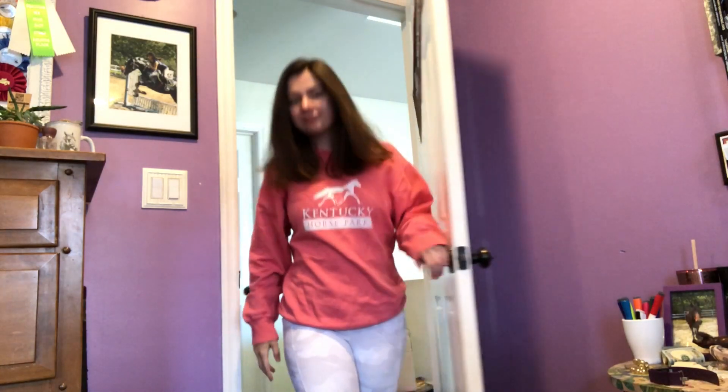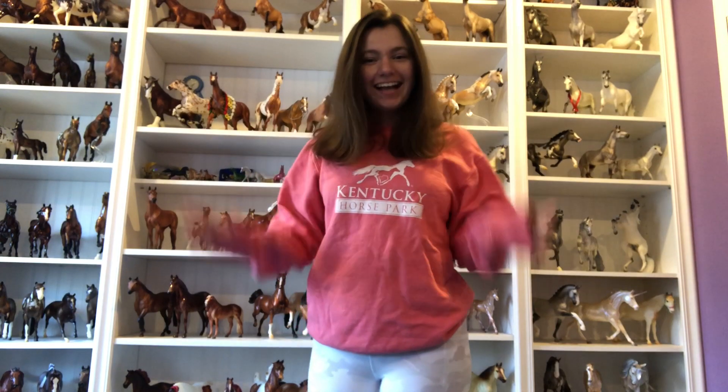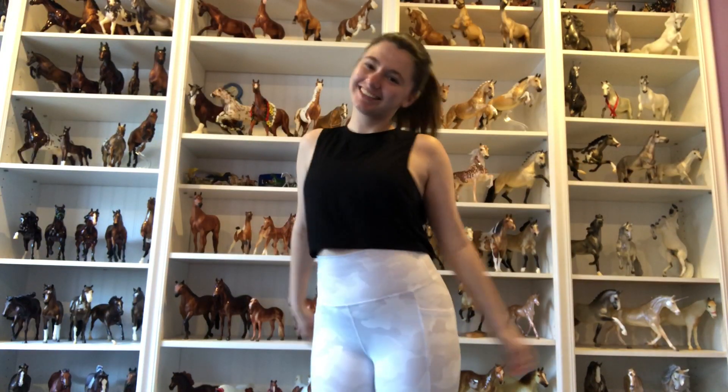Hey guys and welcome to my nighttime routine as a model horse collector. About an hour after dinner I like to go work out a little bit, so here's just me switching into my gym clothes and off to the gym we go.